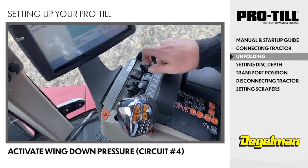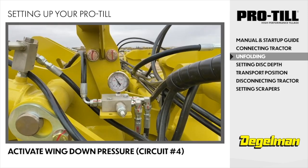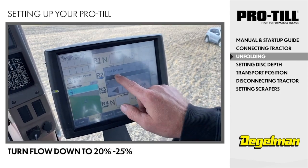Now activate the wing down pressure, which is circuit 4. Keep this circuit activated while operating the ProTill in the field. We recommend turning the flow down to 20-25%.